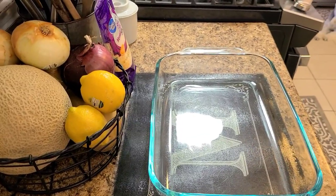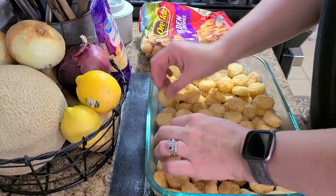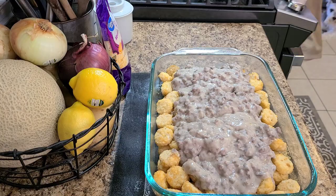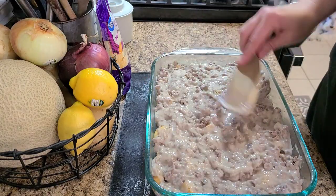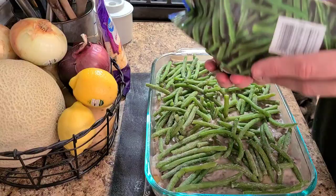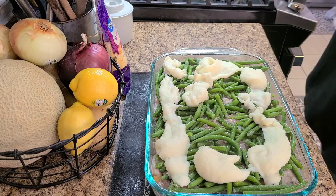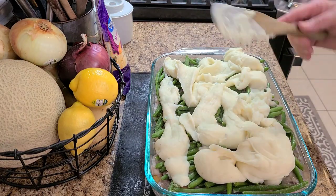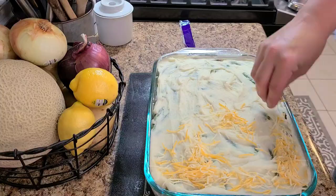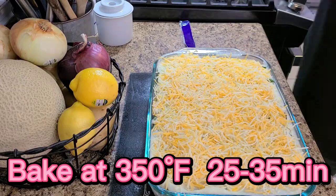Get out a 9 by 13 casserole dish and spray that really well so nothing sticks, then layer the bottom of the casserole with your tater tots. I use the crispy crowns because they're flatter. Then pour your beef mixture over top of that, smooth it all out nice and even. Once that's done, start adding your green beans — I would have used french style if I'd had them, but the frozen ones worked just fine, just a little harder to scoop out. Then layer your mashed potatoes on top, smooth that out, and top with cheddar cheese.